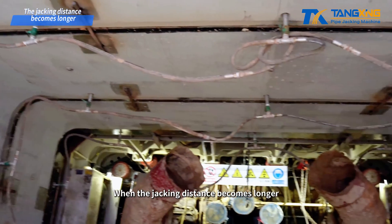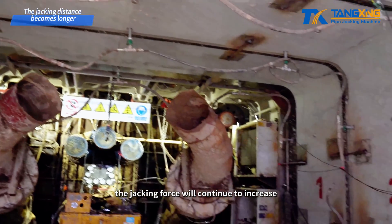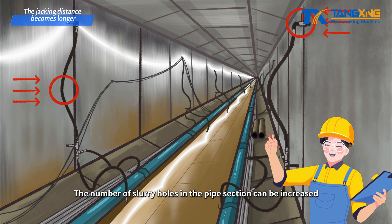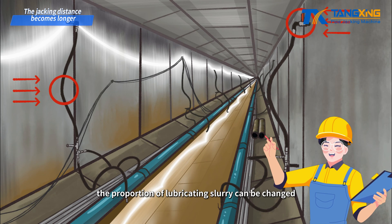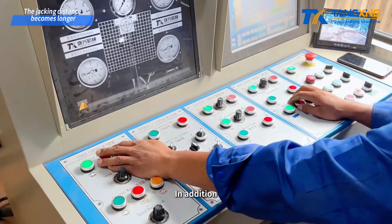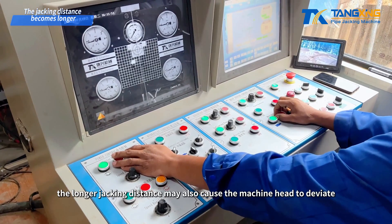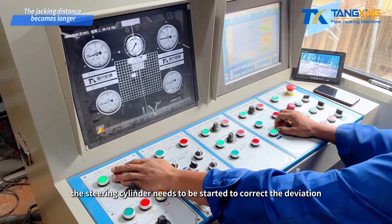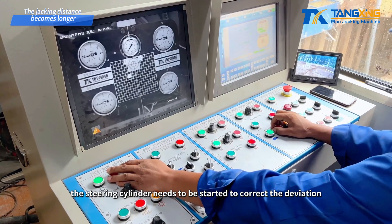When the jacking distance becomes longer, the jacking force will continue to increase. The number of slurry holes in the pipe section can be increased, the proportion of lubricating slurry can be changed, and a set of grouting equipment can be added in the middle of the pipe. In addition, the longer jacking distance may also cause the machine head to deviate. At this time, the steering cylinder needs to be started to correct the deviation.